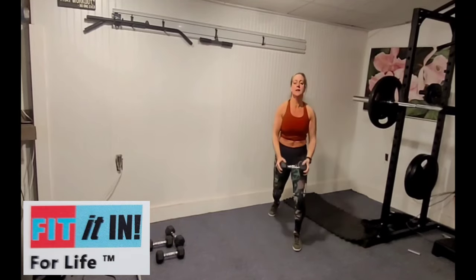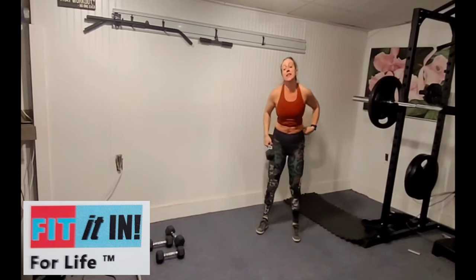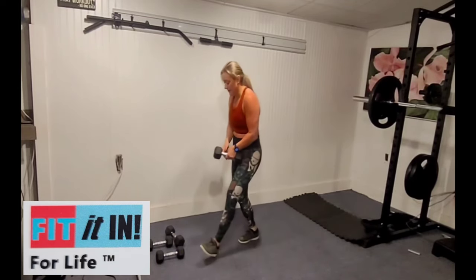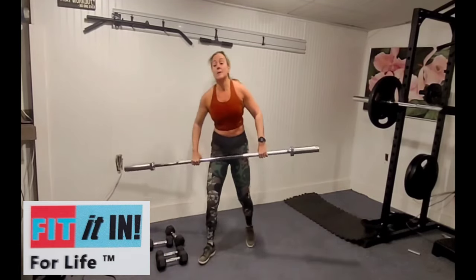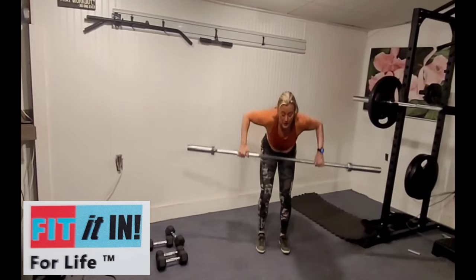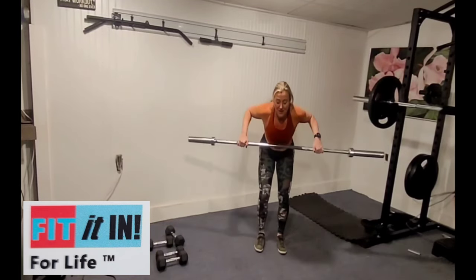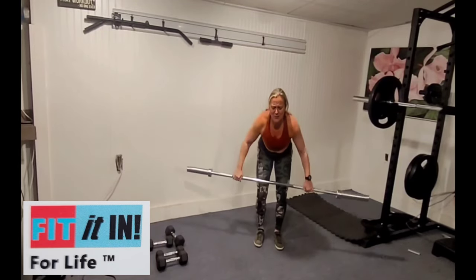We're getting it done, fitting it in. Next up is wide rows. You have the option — if you have a barbell you can use it. If you have weights, they're going to be out wide and you're going to pull the elbows back. The weights come toward the bra line, or the bottom of the pecs — top of the ribs.